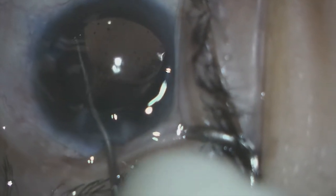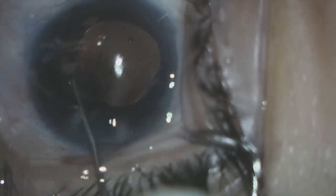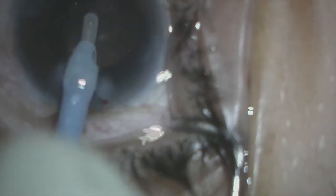The lens eventually seats very nicely inside the capsule. After we are confident that it is seated nicely, we perform some gentle irrigation and aspiration to remove the remaining viscoelastic. This patient did very well in the post-operative period — on post-operative day one he was seeing 20/30 vision, having started with light perception only. The patient was extremely happy despite our difficulties and challenges with this case. Following irrigation and aspiration of the remaining viscoelastic, we close the eye and the patient did quite well. Thank you.